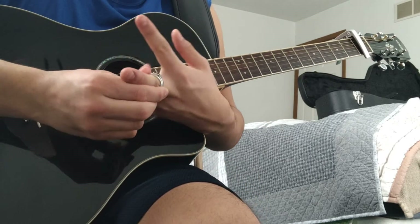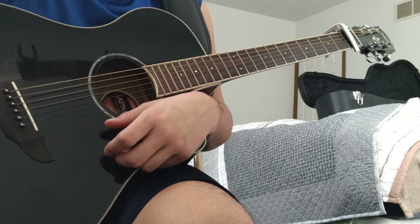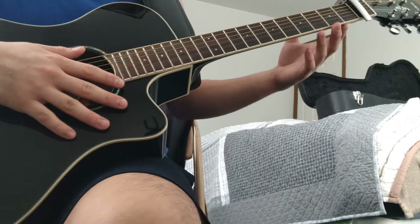Hey, what's going on, everybody? It's me, Scott, back at it again. Remember, take your ring or whatever you have off — any hand jewelry, including watches. You play better without it.